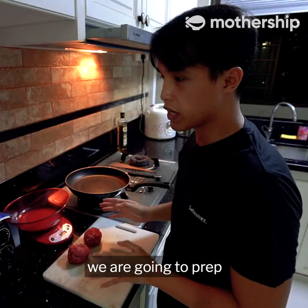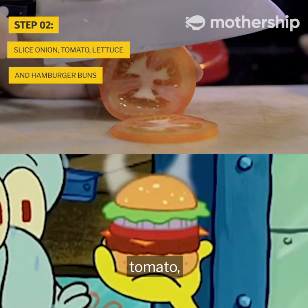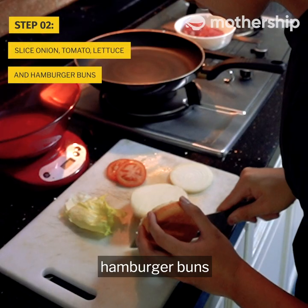Before we start cooking them, we're going to prep the other ingredients just a little bit. Wash your cutting board. We're going to need a slice of white onion, tomato, and your iceberg lettuce. Finally, we're going to cut up our hamburger buns.